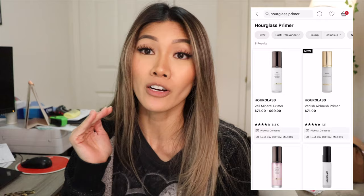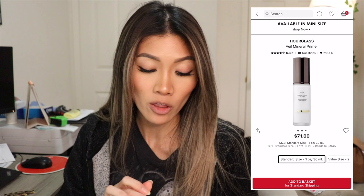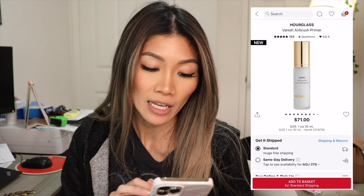Alright, so I am trying on the new Hourglass Vanish Airbrush Primer. This is not to be confused with their original veil primer — this is supposed to be something different. Heading to the Sephora app, you can see there are two different primers: their Veil Mineral Primer and their Vanish Airbrush Primer. The Vanish Airbrush Primer retails for $71, and the other one is also $71. Depending on which size you get, either the standard or value size, it's either $71 or $99.